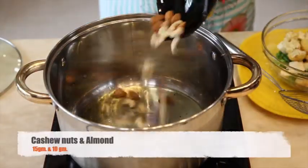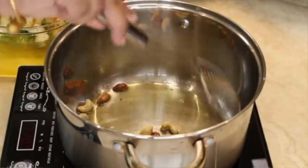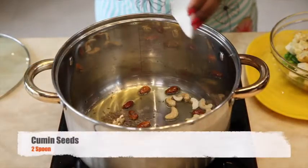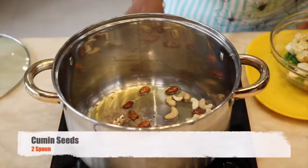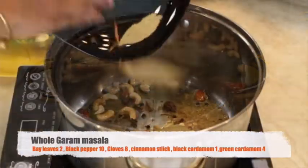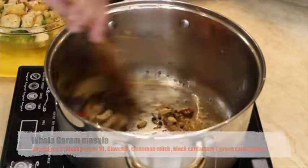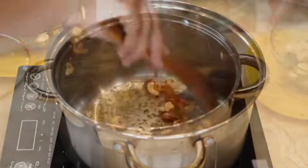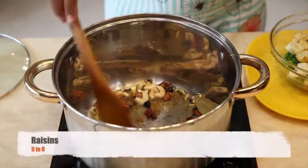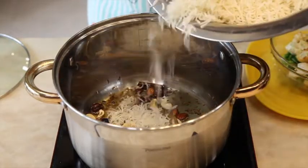After removing impurities from the oil, add cashew nuts and almonds. Add cumin seeds. Once they start crackling, add whole garam masala. Add raisins. Once the raisins are puffed up, we are ready for the next step.